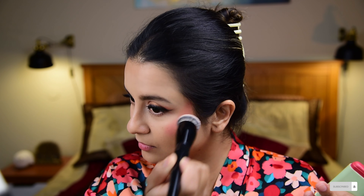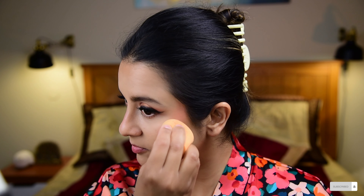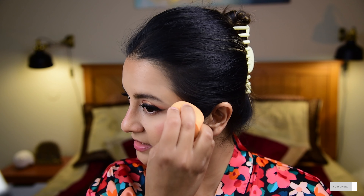Next, I'm applying some blush to get some color on my face. I'm using the Pixi On the Glow Blush, and I love using a Kabuki brush with a cream blush like this because it gives the most natural-looking finish and blends it in much better. I'll take some product and apply it, then blend the blush a little more using the beauty blender that has a little foundation on it, which will reduce the intensity slightly.